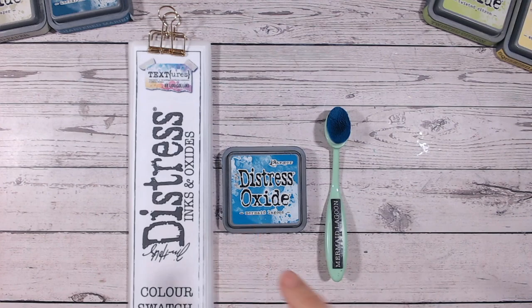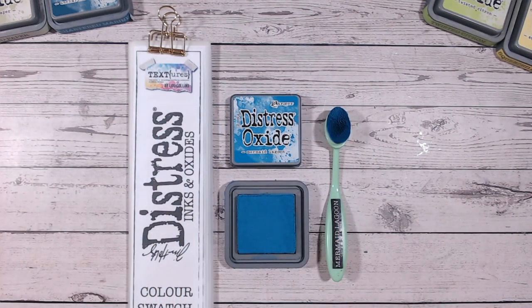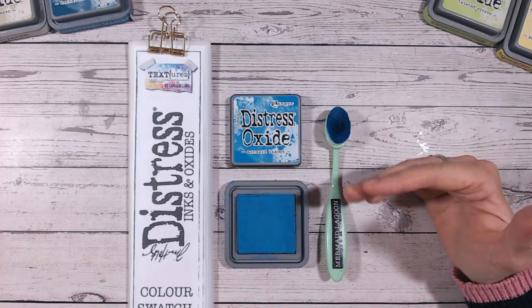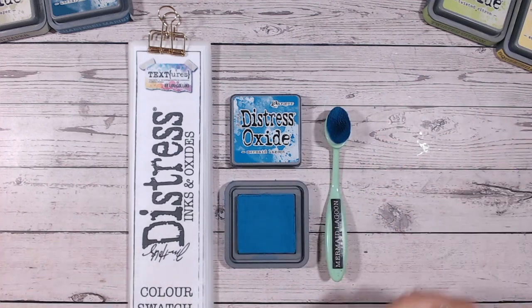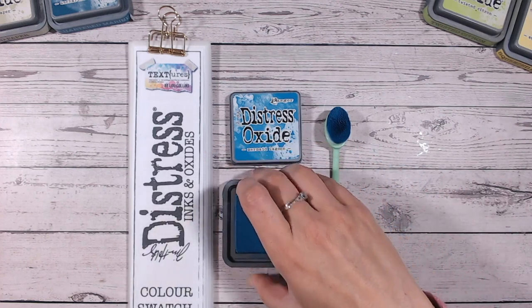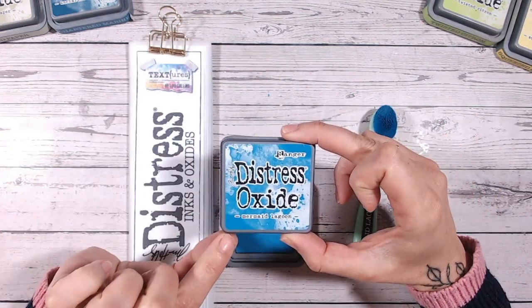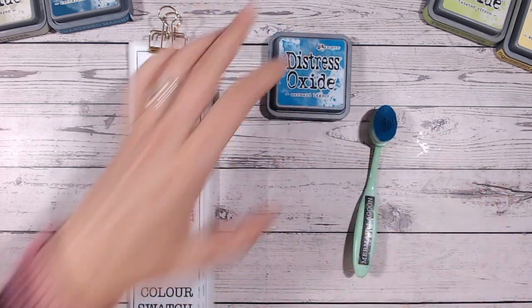The first thing we need to do is look at Mermaid Lagoon. It's a beautiful bright blue with a bit of a green undertone — not a royal blue, not a baby blue. I think it's definitely one of the brightest blues within the range. You can see the label looks quite similar to the ink pad, which is handy. You also have the name on the back, so if you ever mix up your lids you can sort them out.